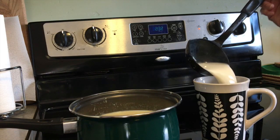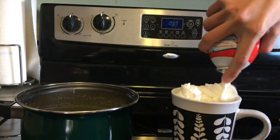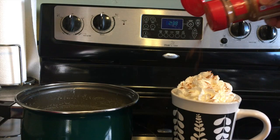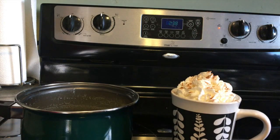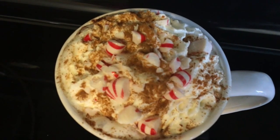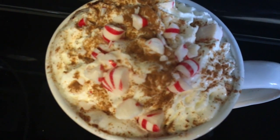Stir on low heat and then you're basically done. You can add whatever toppings you like — I added whipped cream, cinnamon, and crushed peppermints because I think it looked so cute, and the cinnamon tasted great.